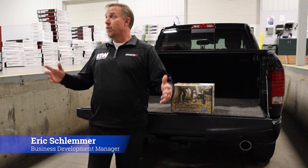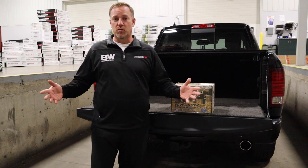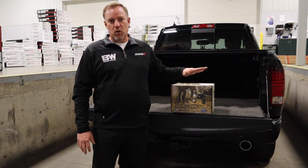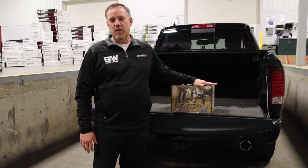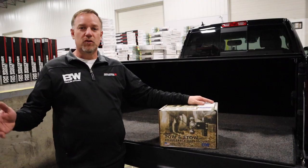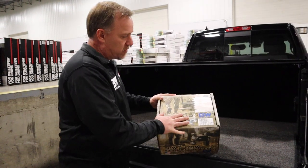Good morning everybody, my name is Eric Schlemmer with North Central Distributing. Today we're out in the warehouse doing a quick film on B&W towing products. The part we're going to cover is the B&W tow and stow. I wanted to show firstly how it's packaged, what you get in the box, and then we'll go through a quick install as well. So let's go ahead and unbox this.